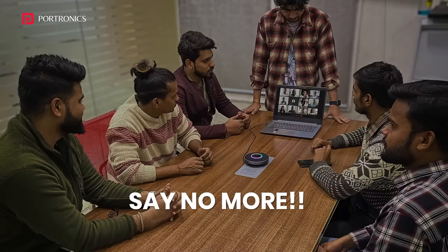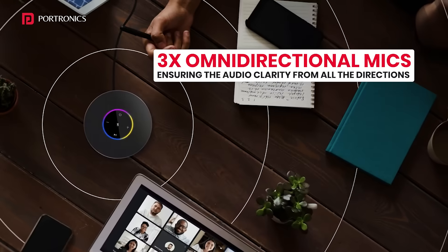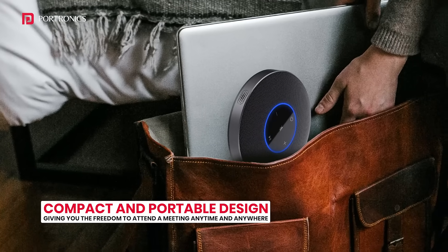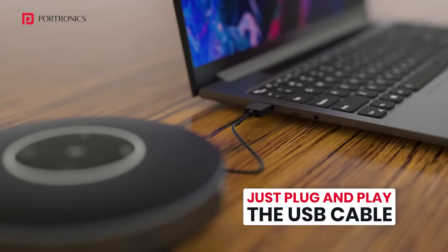Cluttered conference calls? Say no more with the Talk2 conference speaker — the one that has three omnidirectional mics, is compact and portable, compatible with all. Just plug and play.